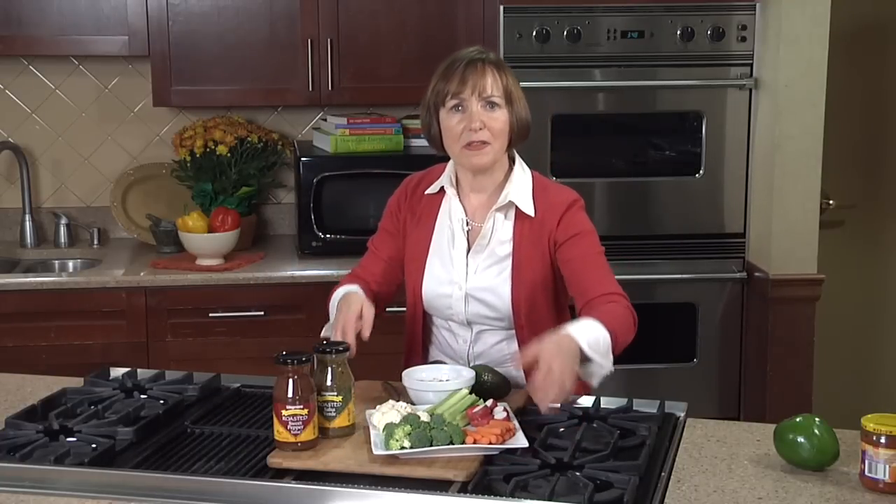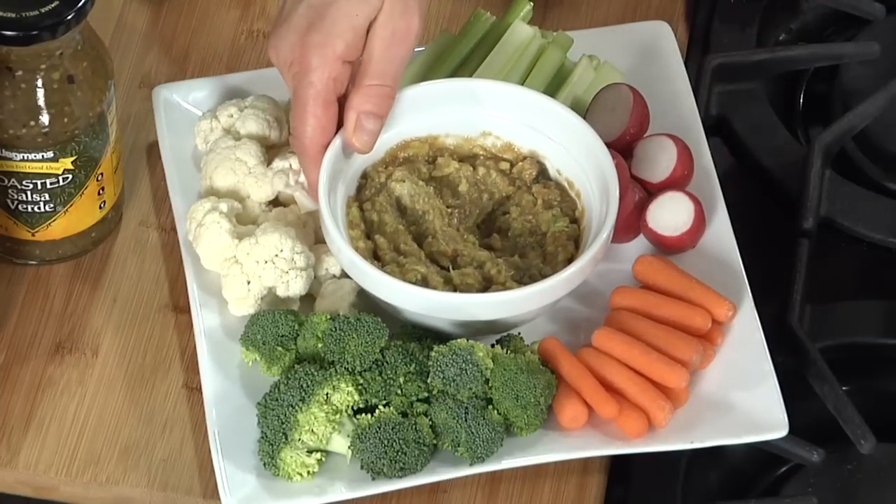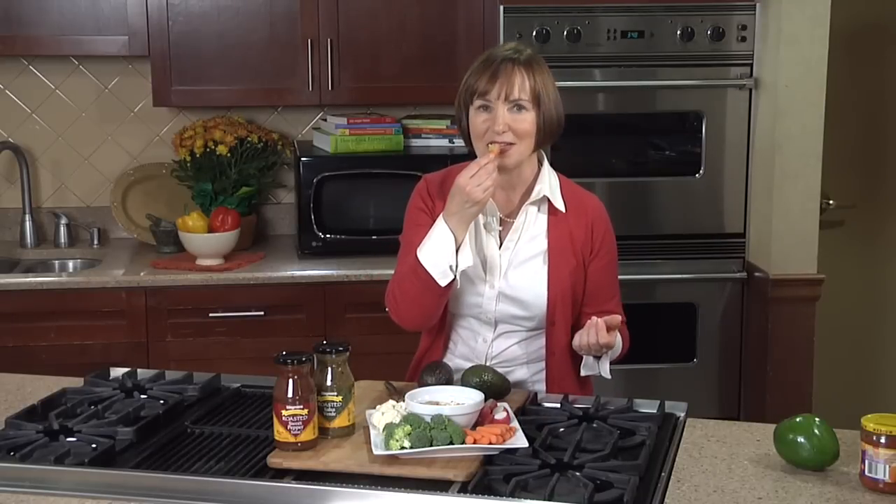To encourage kids to eat more veggies, offer something a little different than chips all the time, like broccoli and cauliflower florets, or maybe some cut up celery and even some radishes. This is another easy way to get your servings of vegetables and get your kids involved in the kitchen.